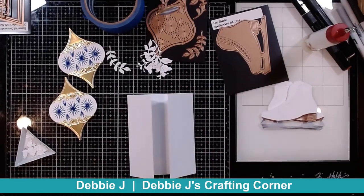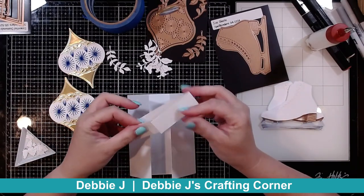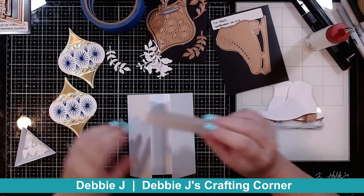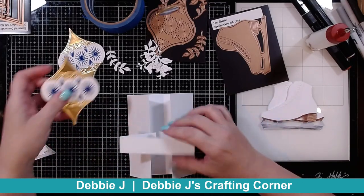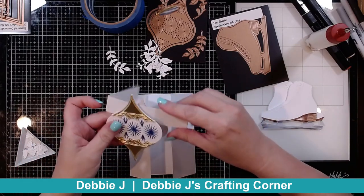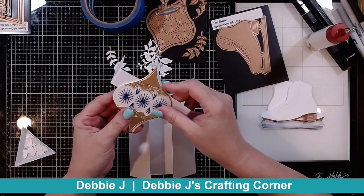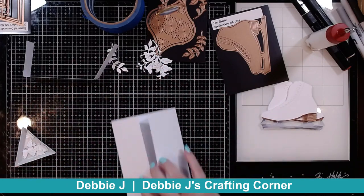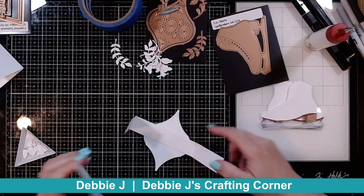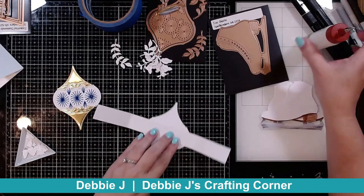I also took a piece of lightweight cardstock to create a belly band. I'm making this one about an inch wide. These guys are going to be able to go onto the belly band. To do that, I need to glue these down to each other, and I want to make sure that I'm in the right spot. So I'm laying my belly band on there as a guide.